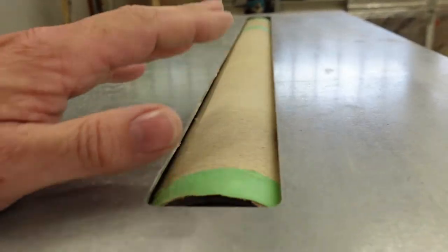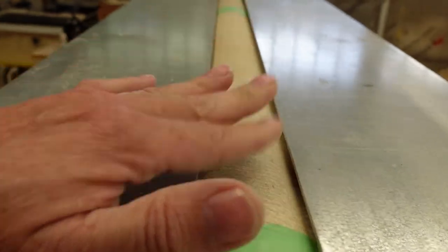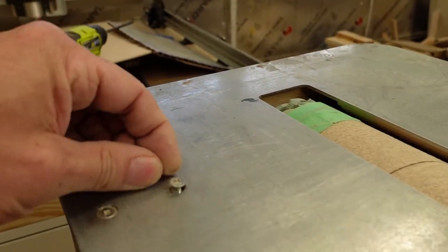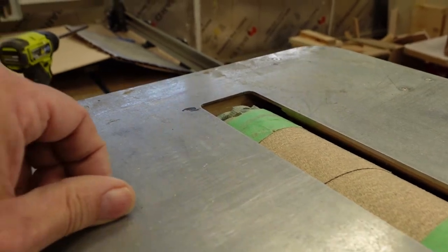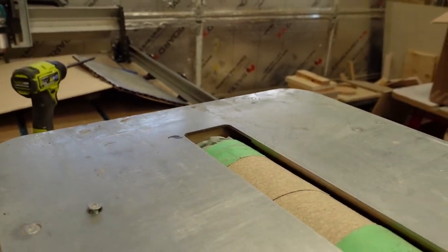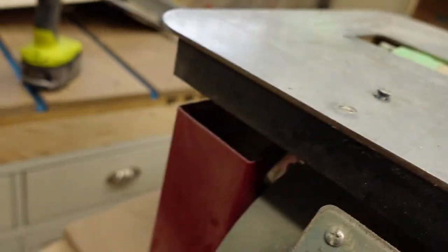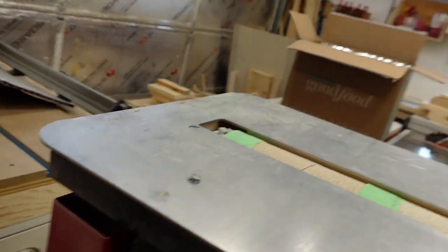And then you have the cylinder here in the middle — this is a 30-inch cylinder. I just noticed that the screw here for some reason just came out. Not sure why that happened — I guess it came loose. I'll have to adjust that; I heard a nut fall so that's probably what happened. I'll have to make sure I get that tightened up.